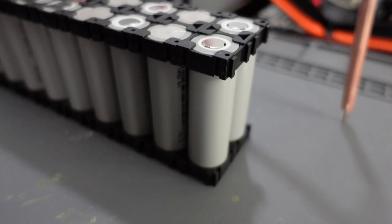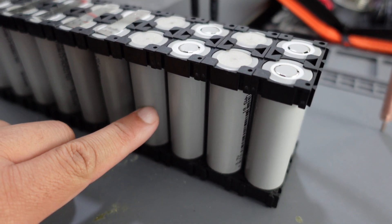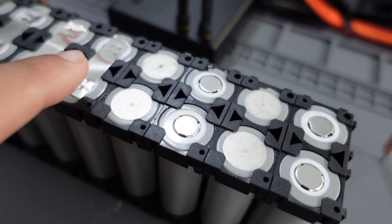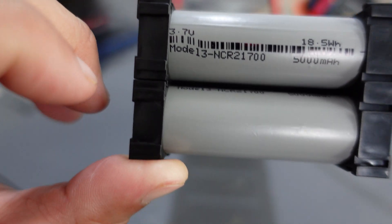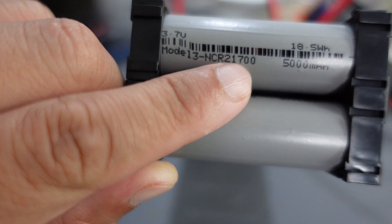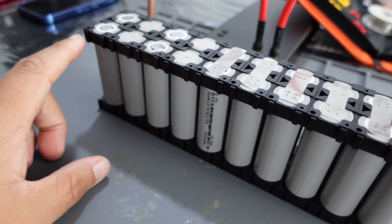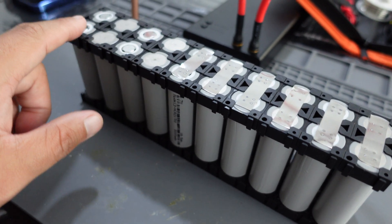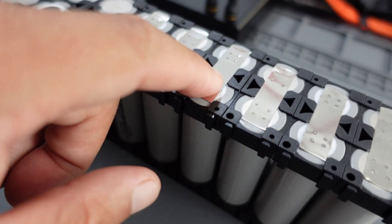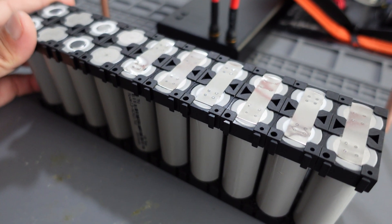So these are the Tesla Model 3 cells right here. I already started some of it. I bought the cell holder, and then I bought the little piece here to spot weld them on there. This is a cell right here — they're 21700, they're 5 amp hour, and I have 20 of them. You need 10 in series to make it 36 volt, and then you parallel them, and that will double the amp hour to 10 amp hour.